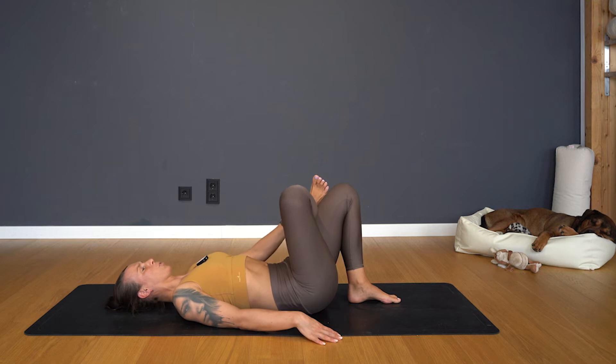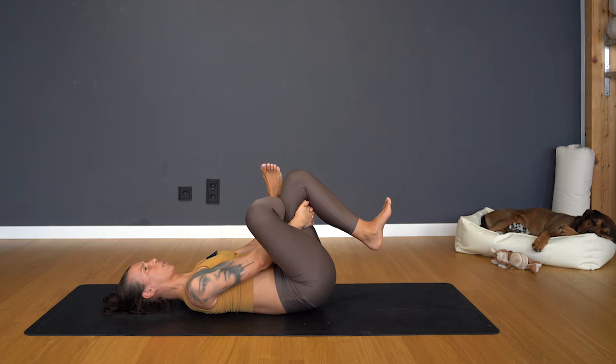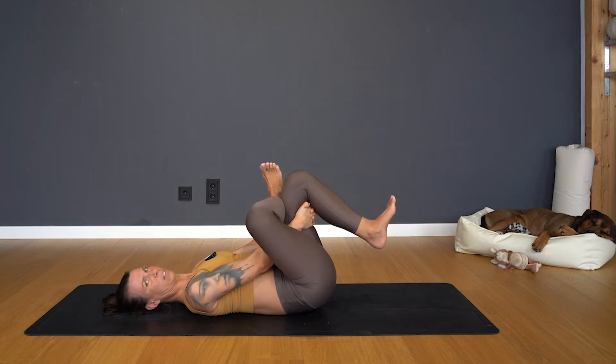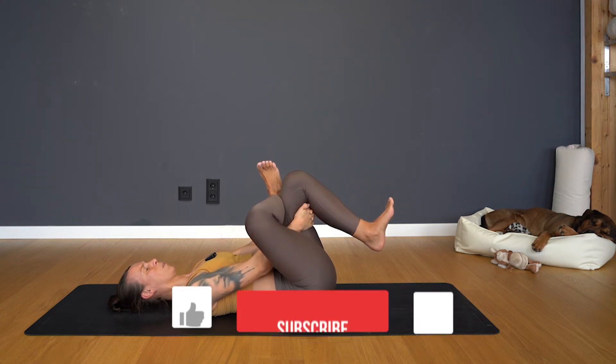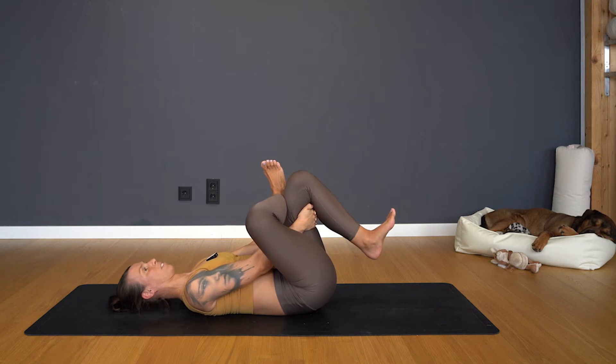Switch sides — same movement. Start slowly in your first option: use the right hand to press the knee away. Move on until you find your personal preference. Always keep in mind that shoulder blades are down, so you don't have to look at how you're performing. Keep your head down, feel the surface of your shoulders, the tailbone. Breathe into your belly and chest, and one more full breath out.